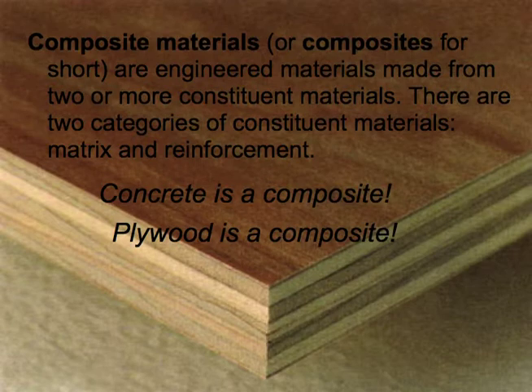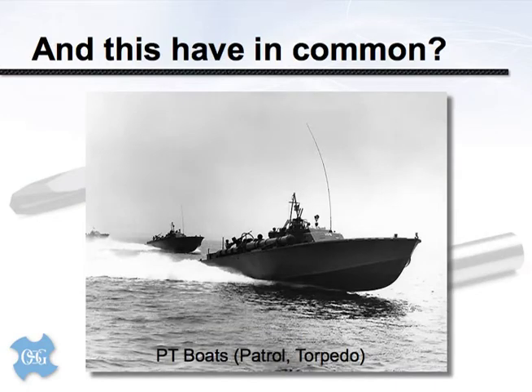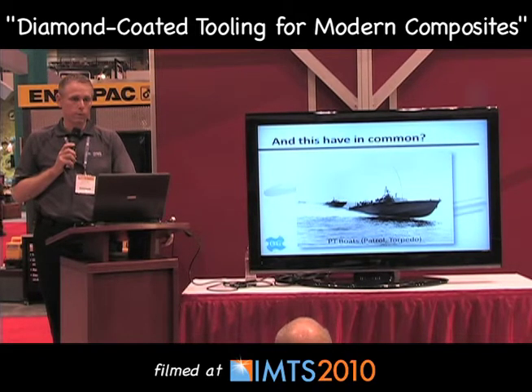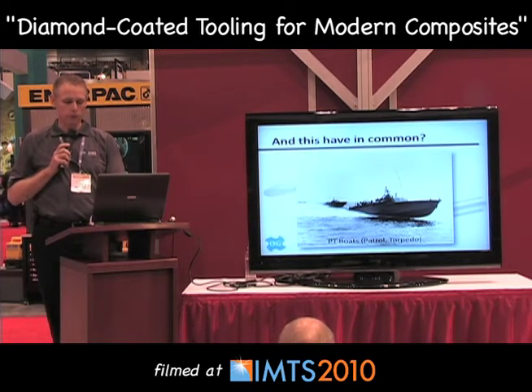A bit of a history lesson: the de Havilland Mosquito fighter-bomber from World War Two was one of the fastest planes of its era, and the US Navy PT boat had something like 6,000 horsepower. What do they have in common? They were made from composites. Back then the state-of-the-art was plywood. Both items were made with plywood, which allowed a high horsepower-to-weight ratio and smooth surfaces for airflow or hull performance, increasing their speed.